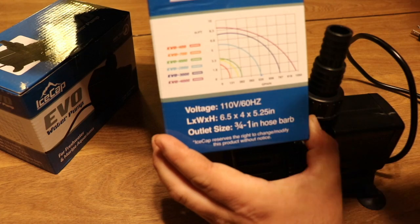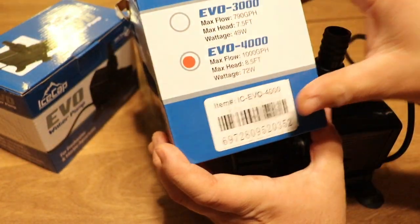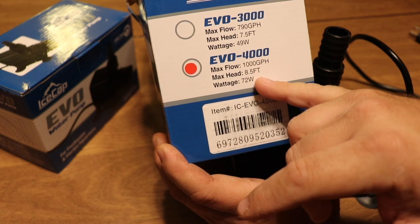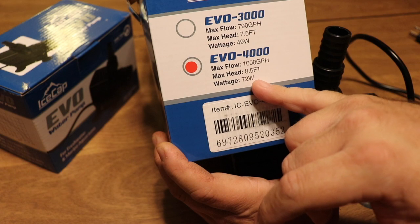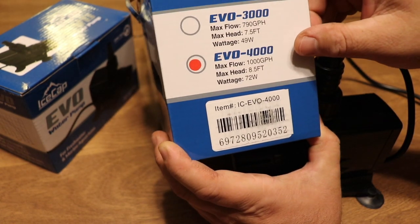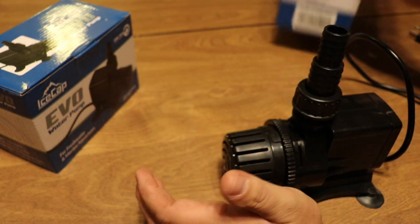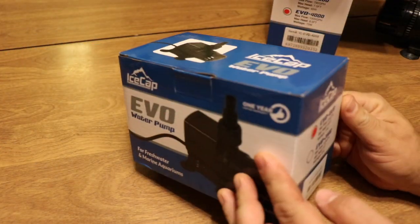So that is the Evo 4000 from IceCap — very simple design. The max flow is 1000 gallons per hour, max head is eight and a half feet, and the wattage for this pump is 72 watts. It's not using a tremendous amount of power, which will help keep the tank from overheating — especially something to consider in the summer months.